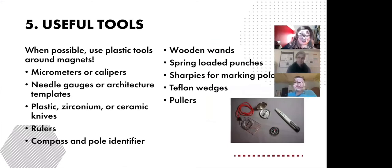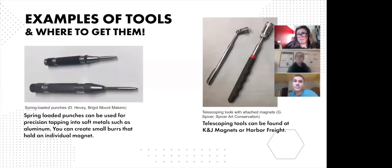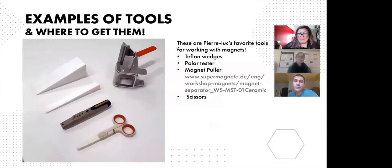We are going to show you some useful tools that make handling magnets much easier. When possible, use plastic, aluminum, or wooden tools. Here are some examples that you can use with magnets, and here is an image of some of Pierre-Luc's favorite tools.